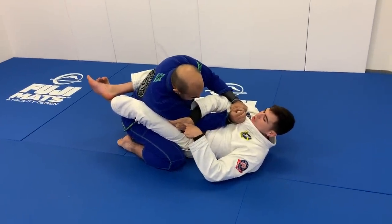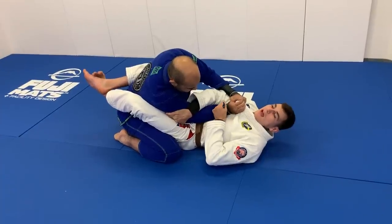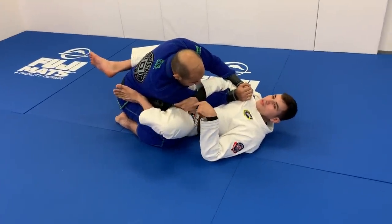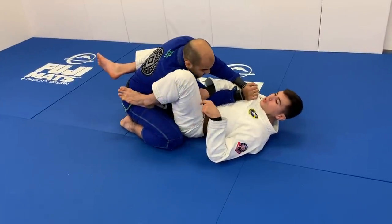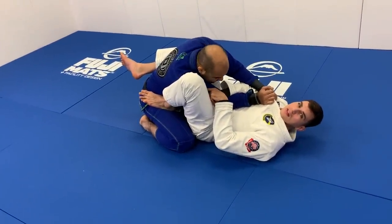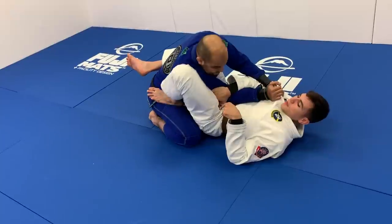I catch more on the tricep and close my elbow, making sure my partner's elbow is on the center of my body. Now, the same side that I'm controlling the arm, I'm going to put my foot on his hips. But instead of just putting my foot there with my leg relaxed, I want to make sure I pinch my knee on my partner's shoulder — making it very tight on his shoulder, raising my hips and pinching.